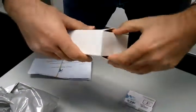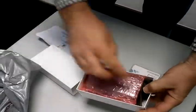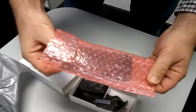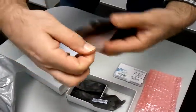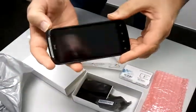There we go, let's open the box up. Nicely wrapped. Are you ready for this? Here we go. Oh, look, it's got stuff on it. Well, that's a nice looking phone.